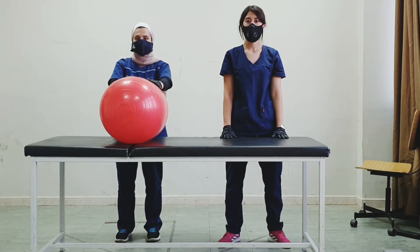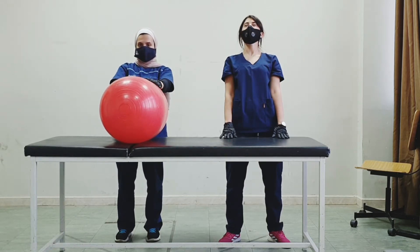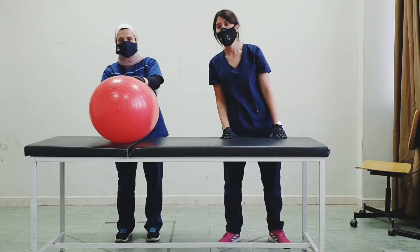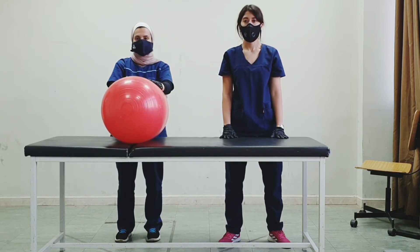Now let's do an exercise with the trunk. Lean the trunk forward and back — okay, back to center. Now let's do right and left.